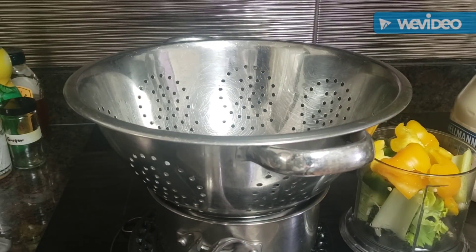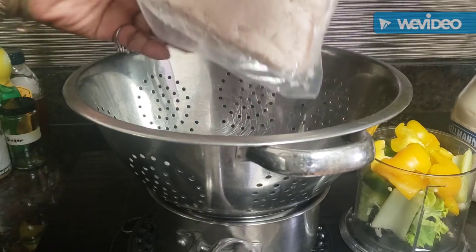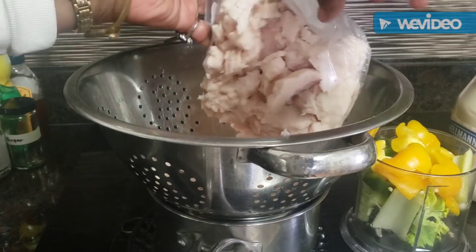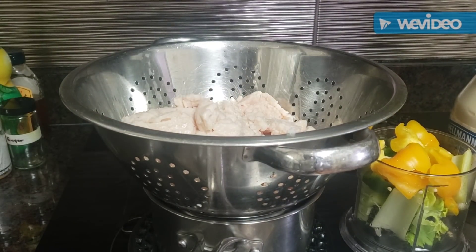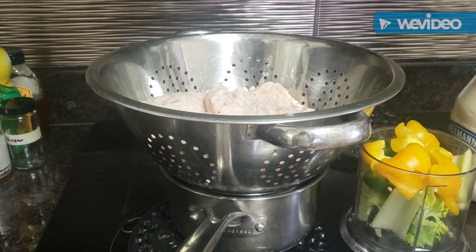There might not be a lot of juice in this chicken simply because it's vacuum packed, but we're gonna put it in the colander anyway just to make sure. It smells wonderful — that's all breast meat so it's gonna make a nice bowl of chicken salad.